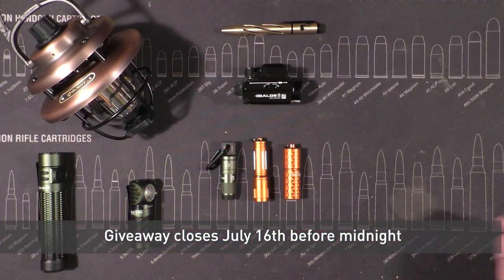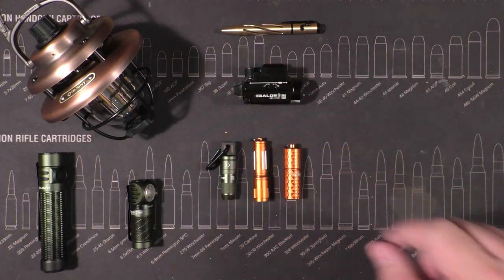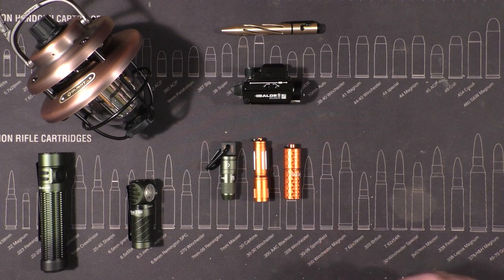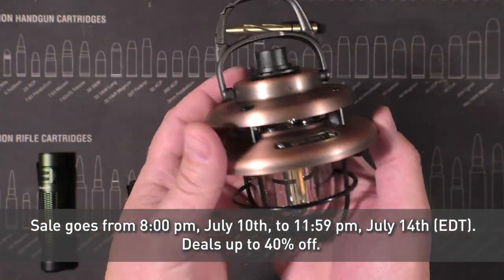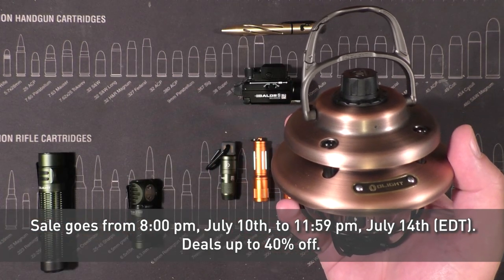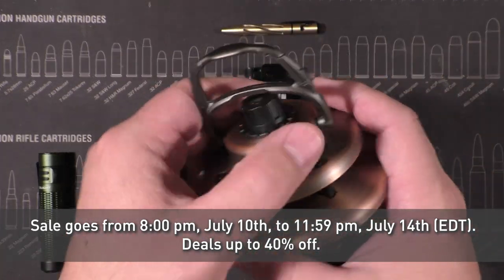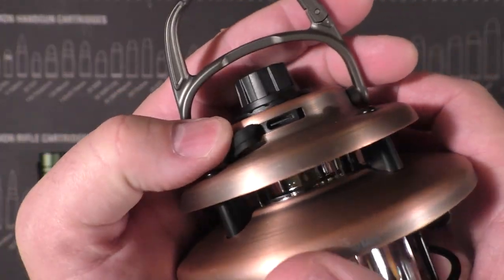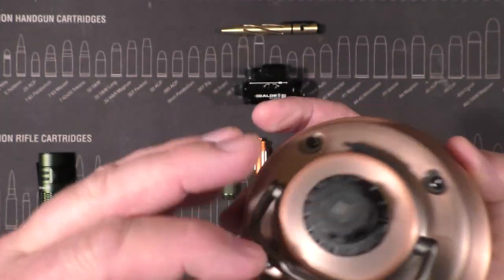One of you will win that giveaway package. Moving on — let's talk about the sale stuff first, then we'll focus on the keychain lights. One of the coolest things in my opinion is the O Lantern Classic Mini. It's rechargeable by way of USB-C right there and you switch it on from the top. It's got a clip so you can run it a number of ways — hang it from a tree branch, from your canopy at a campsite, whatever.